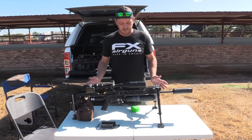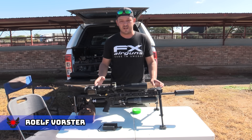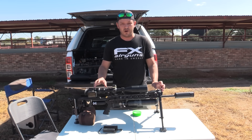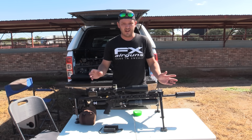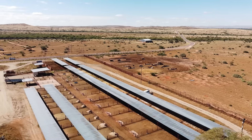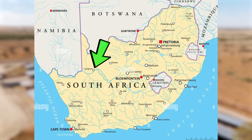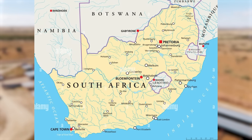Hello and welcome back to AirTag Hunting. We've got a brand new setup in front of us here from FX Airguns and Sabre Tactical — a massively powerful system. Today we are out on a feeding farm situated in the Kalahari Desert up in the north of South Africa, close to the border of Namibia.